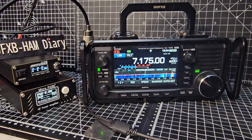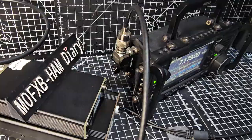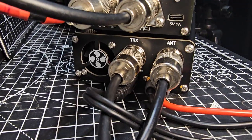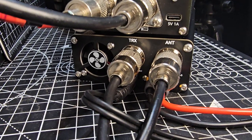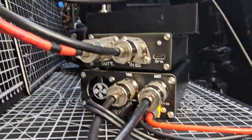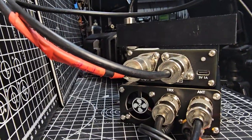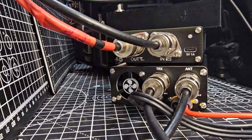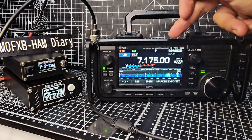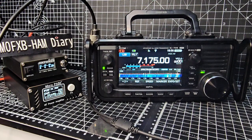Let me show it from behind so you can see what I've done. The first patch lead from the radio goes to the amplifier on the back — you'll see it marked 'TRX'. Then the one marked 'antenna' goes to the 'in' on the ATU-100 — you can see it marked there. And then the red one, which is my antenna lead, goes out to my wire. So the antenna tuner is last.